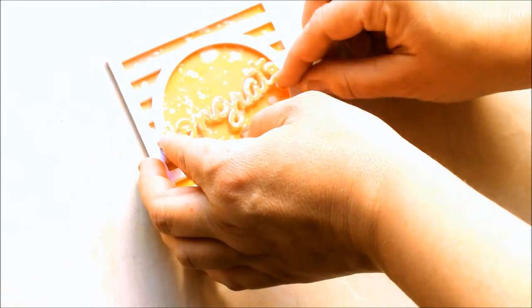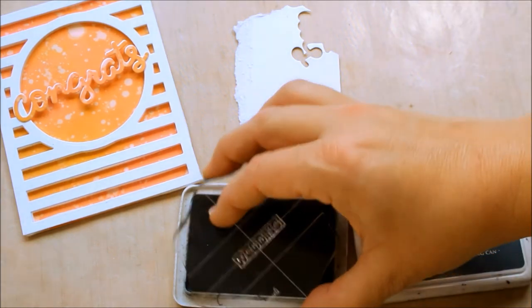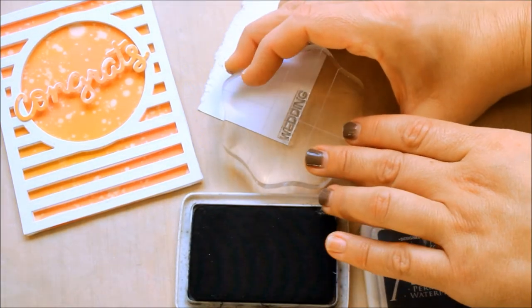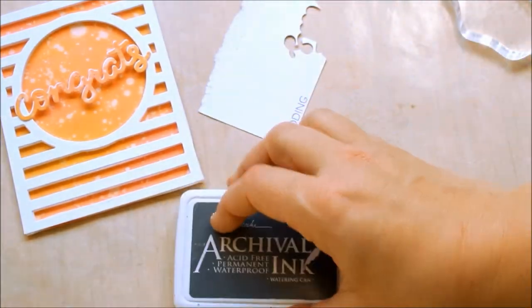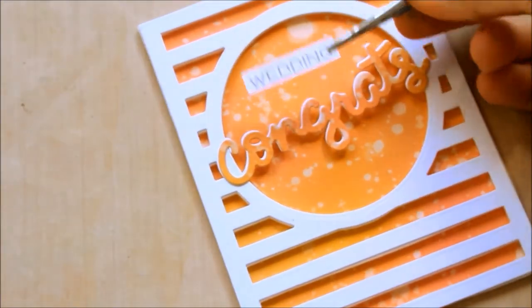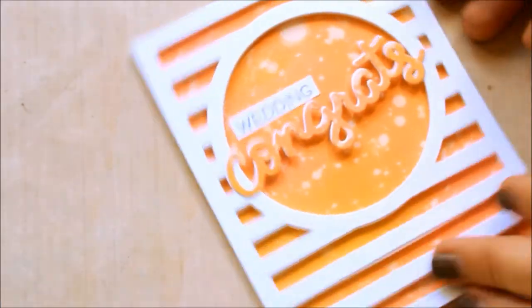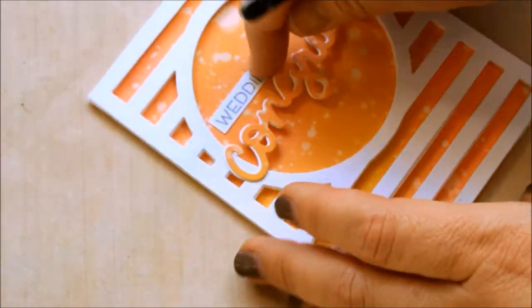Here I've added glue to the C and the S of congrats and stuck it over the circular opening at an angle. Now I'm using grey ink to stamp the word wedding onto white cardstock — I used grey instead of black to soften the look a bit. I cut the word out and stuck it inside the circle over the congrats die cut.